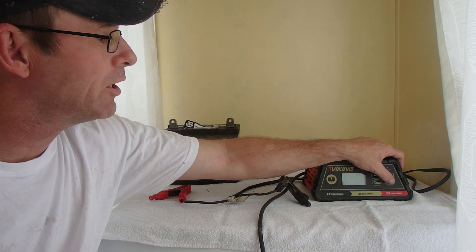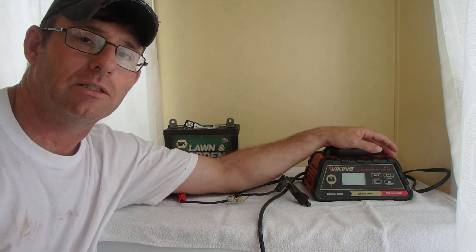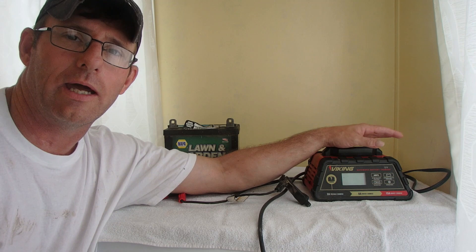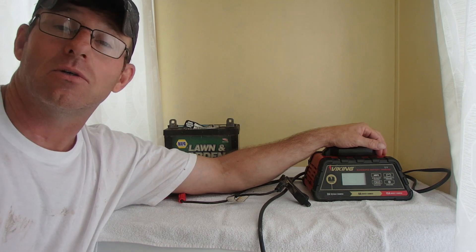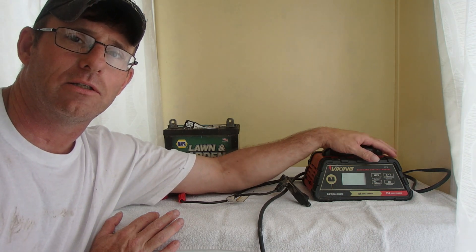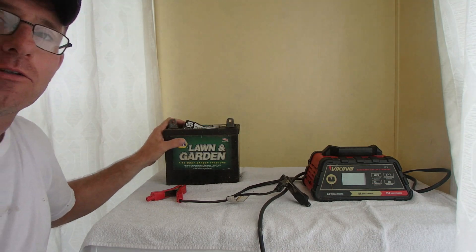I've used the trickle charger — the winter mode, which is a two-amp trickle charge — on my tractor during the winter months. It seemed to work fine, but at the end of the winter when I went to start it, the battery was only at about 10.9 to 11.1 volts. It still started the tractor, and as soon as it ran a few minutes the battery was fully charged. But it would cycle down, wait a day, cycle back up — it never really took it to a full charge.